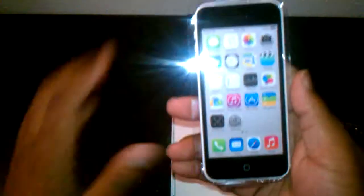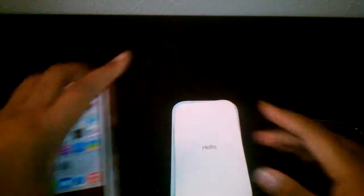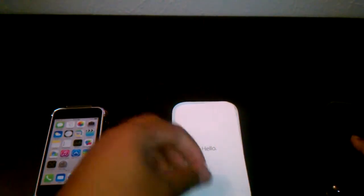Here's the phone — I'm going to set it aside just like all the other people in the unboxing videos, I know you guys hate it. Here we have the Hello tab and the iPhone 5C diagram.